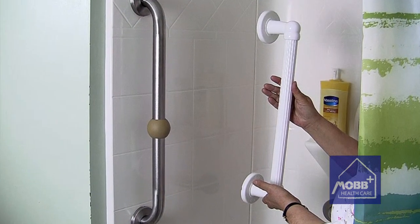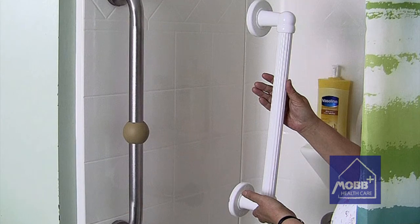The plastic fluted grab bar is available in two convenient lengths, 18 inches and 24 inches, to facilitate any bathtub installation.